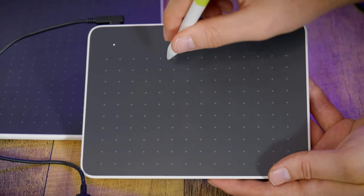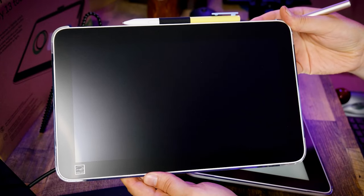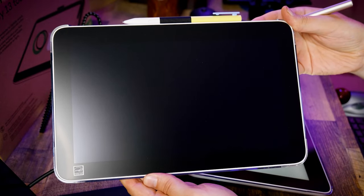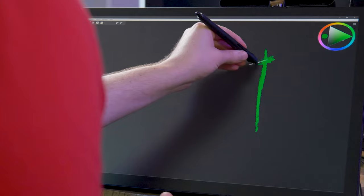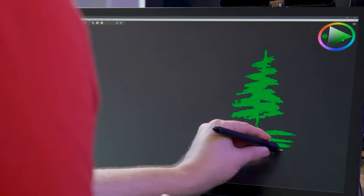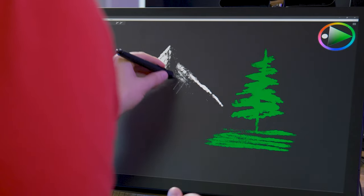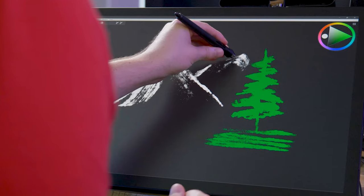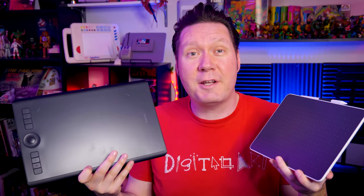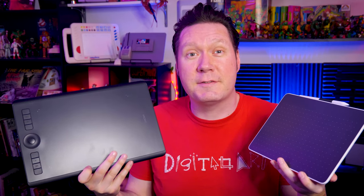There are a lot of drawing tablets out there, but which one is right for you? I've made that decision as easy as possible by creating a list of my top 10 drawing tablets to buy going into 2024. What sets this video apart from the other best tablet videos out there is that I actually own, have owned, or at least have tried nearly all of these tablets. So let's jump right into this review, starting with the least expensive tablets and working our way up to the high-end tablets.